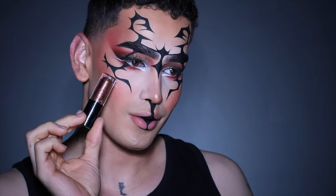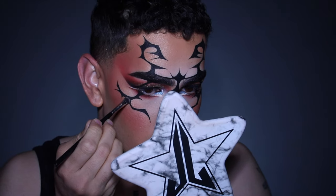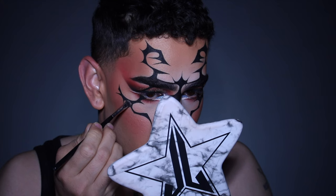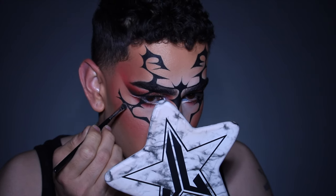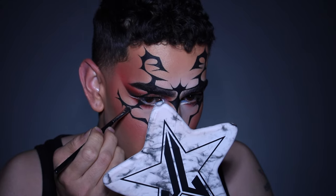I'm going again with the Dazzle Shadow Liquid in Radiant Rays by MAC, going ahead and filling in some of the gaps on the black. I really wanted this to give a feeling of makeup being like an armory for the face, and doing so also gives more dimension to the gel liner as well.